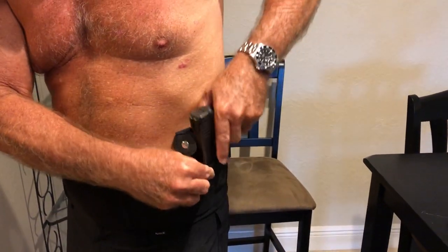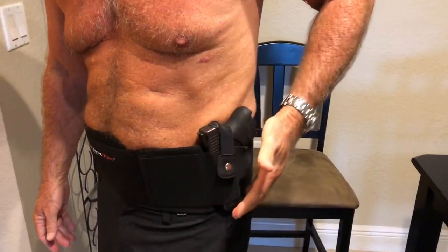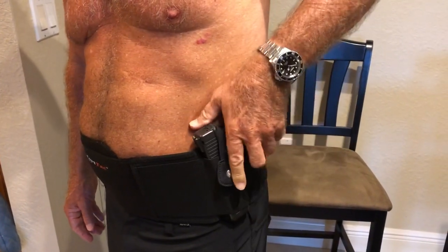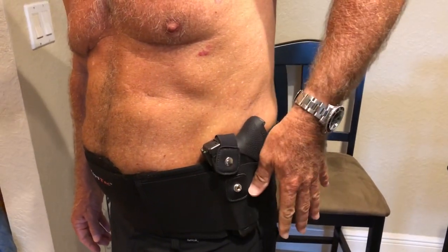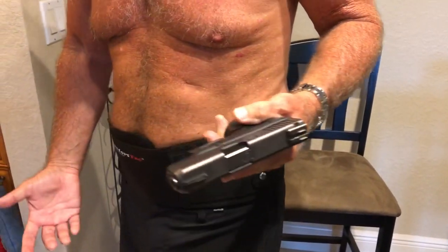Something has to be worked out with this retention strap - it has to be a retention strap. I've seen designs where you have a little pin you can pull off. But even if I try in an emergency, you can hopefully get it out. They really need to change it to a thumb break design.